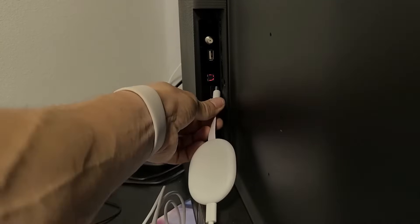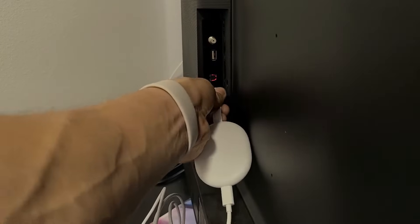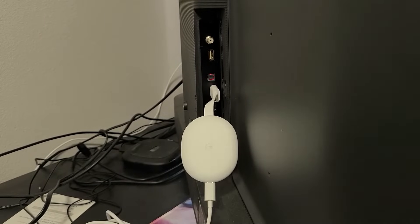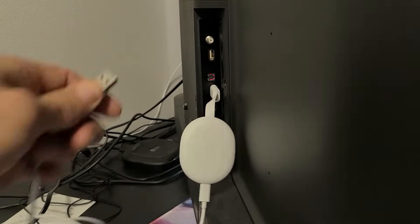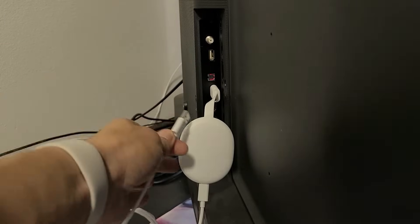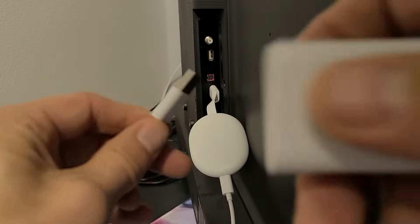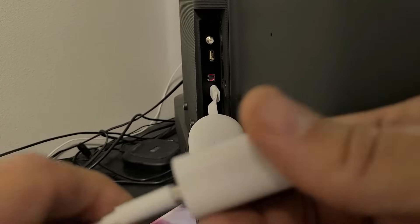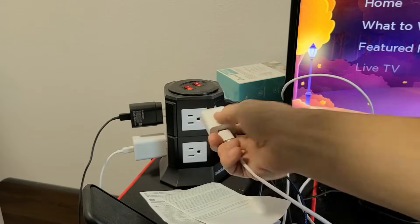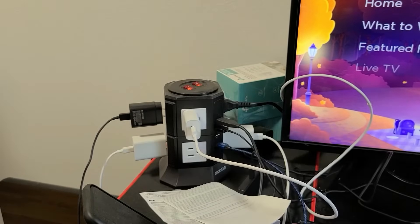I've got several open HDMI ports here; I'm going to put it on HDMI 1. Now, this TV has a USB port — you can try to plug the power in there. The only thing is you might have an issue with the update, so if you have issues just go with the wall adapter.